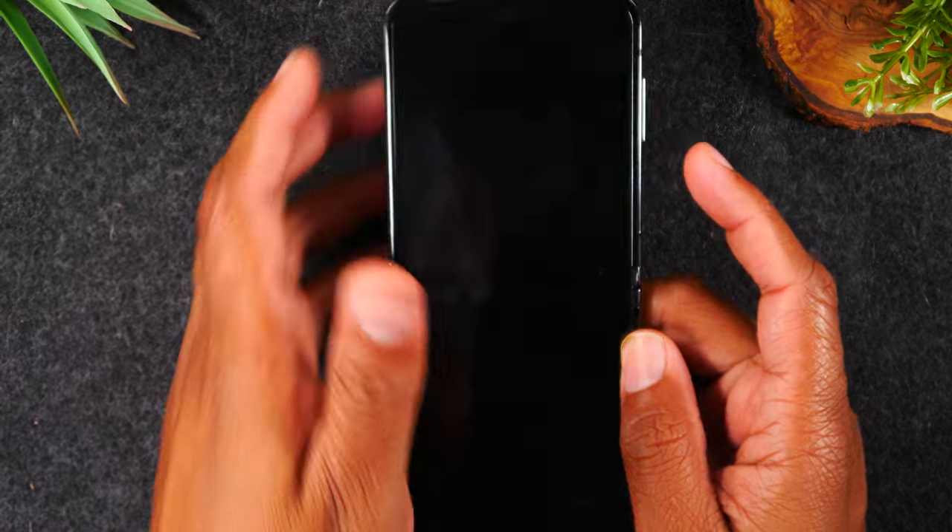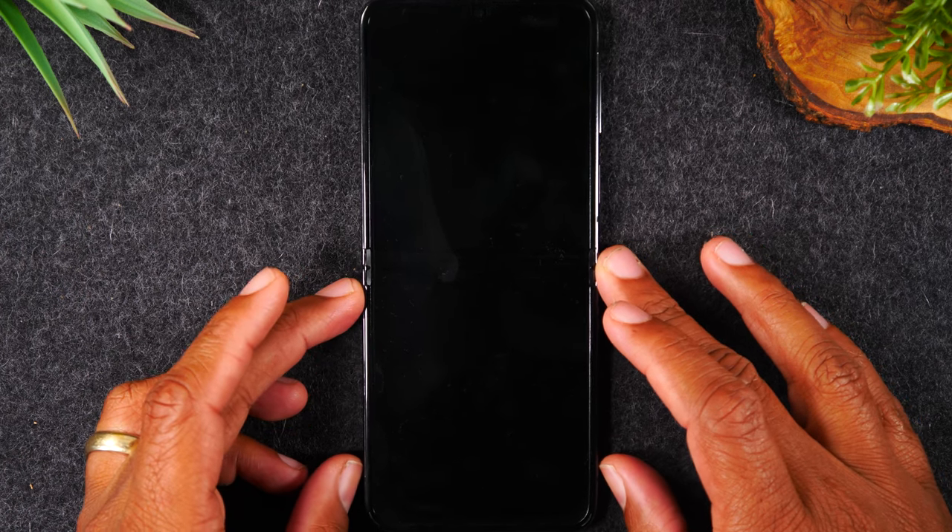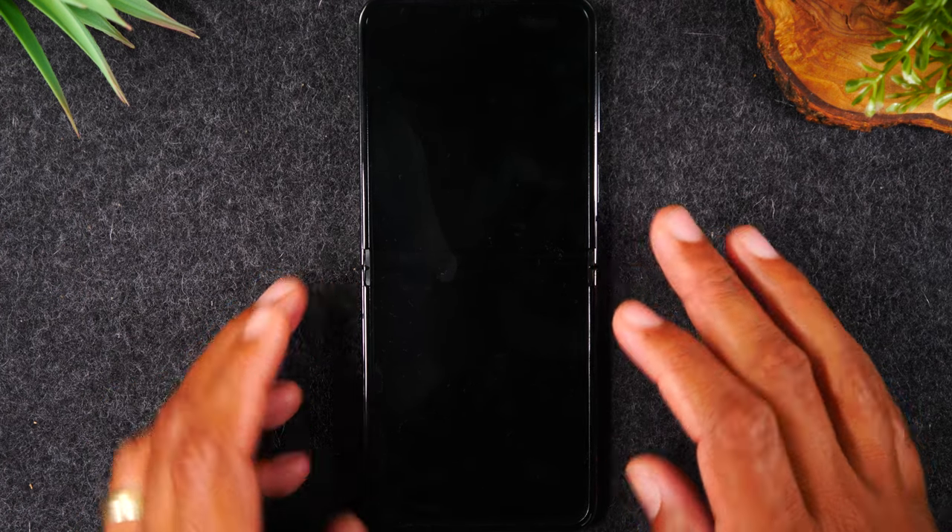So as it goes dark, let go of those two buttons. The phone should automatically restart on its own. Sometimes it does take a few seconds. So if 30 seconds has gone by and the phone still has not restarted, you can simply hold the power button to get the phone to turn back on.